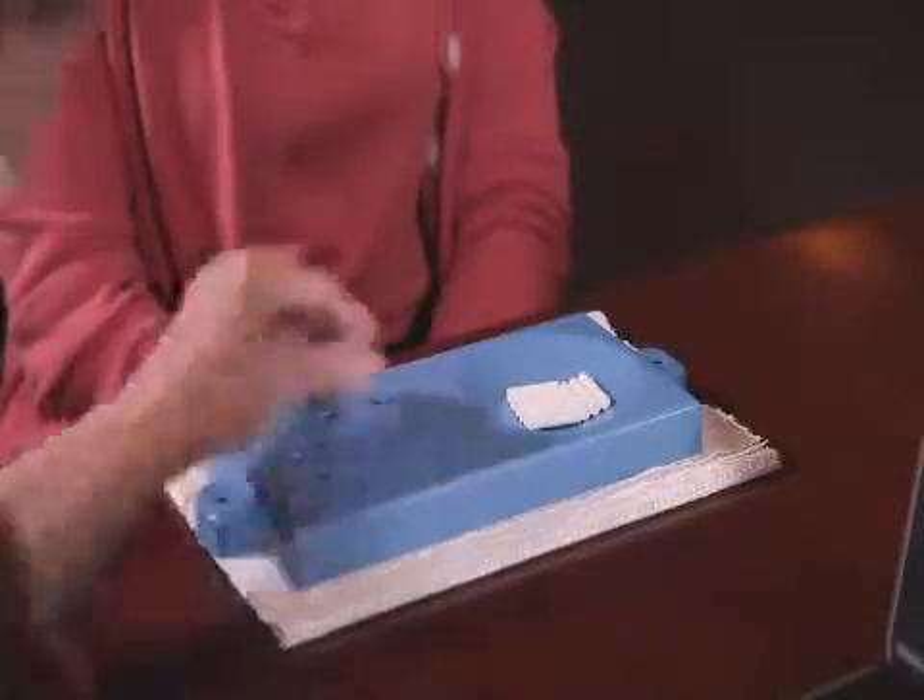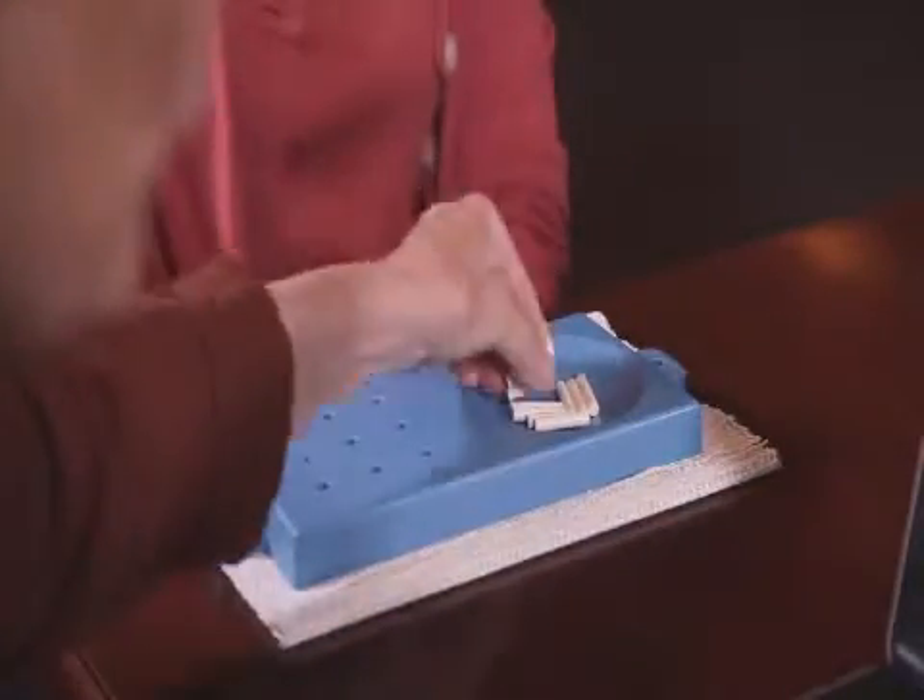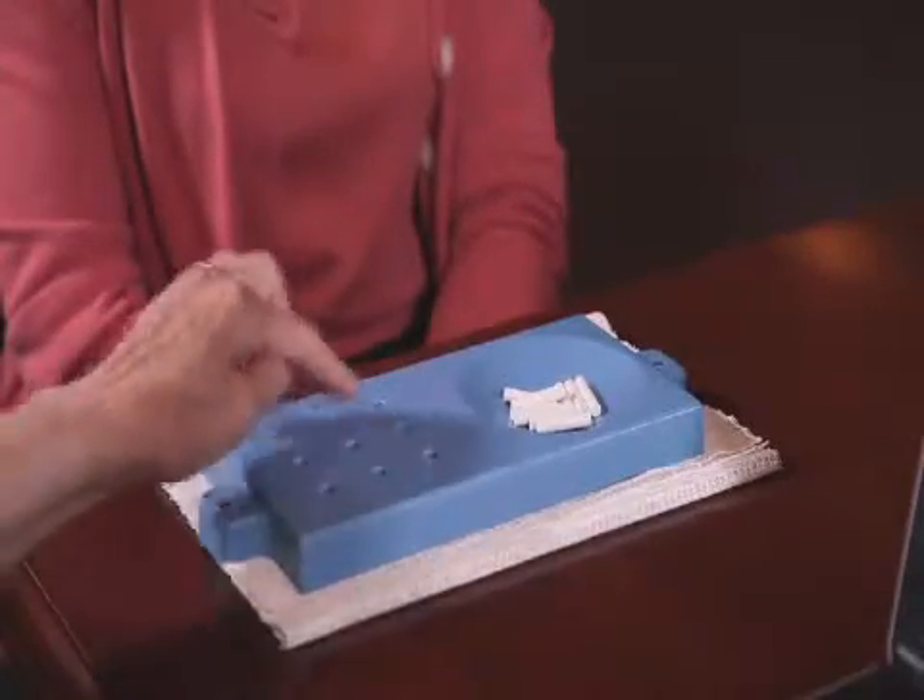This is a pegboard, and these are pegs. All the pegs are the same. What you're going to do is pick up the pegs one at a time and put them in the pegboard, using your left hand only, and put them in the holes until all nine holes are filled. And then you're going to take them all out one at a time.